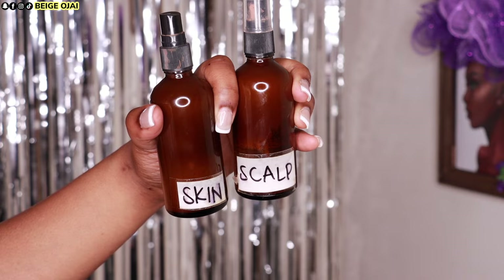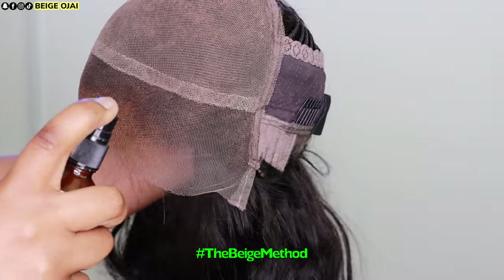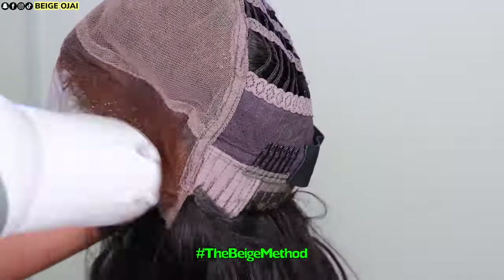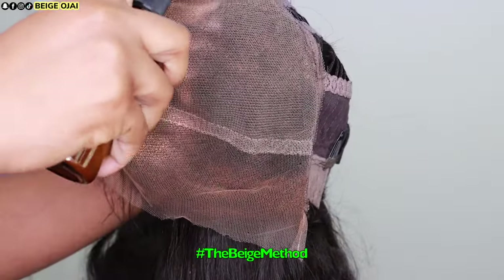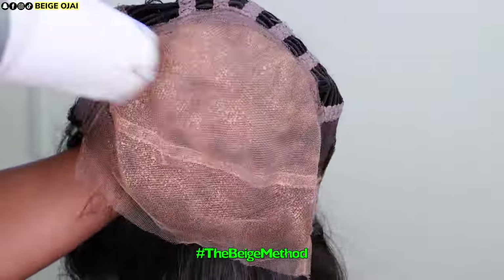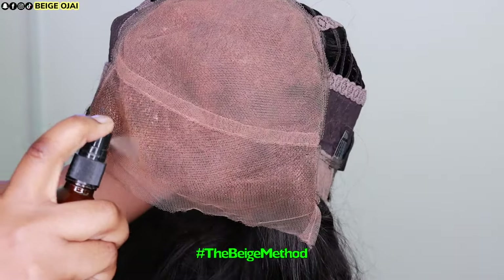Your styling options can be endless with this because you get way more lace than you would with a 4x4 lace closure wig. I'm grabbing two different colors of lace tint. The first color is the color of my foundation and I'll be spraying that on the under portion of the lace closure where my hairline is. The second color is the color of my scalp and I'll be spraying that on the inner portion of the underside of the lace closure. I'm doing two different layers of each color and then blow drying after each layer.